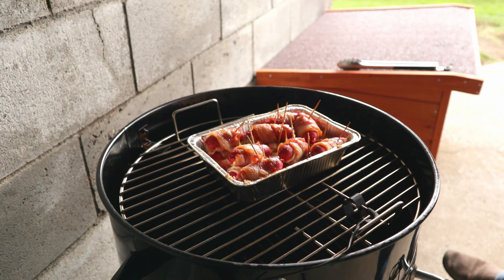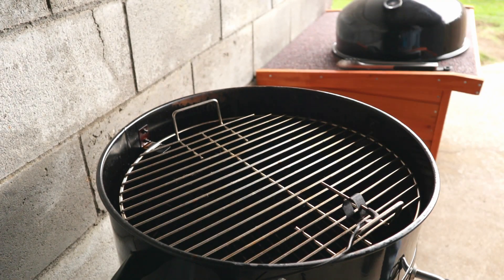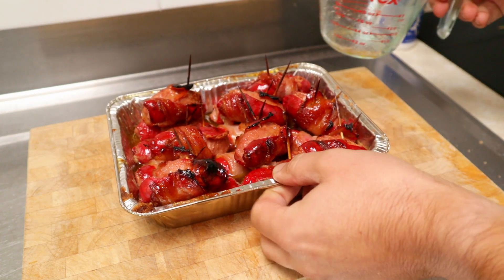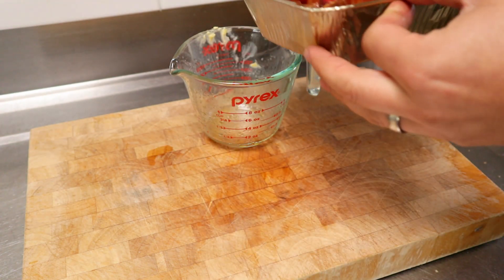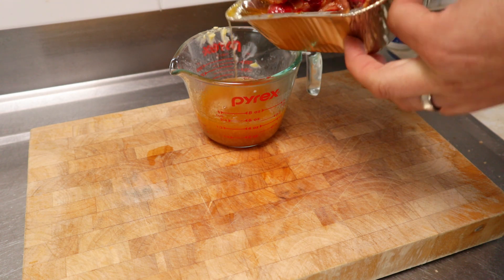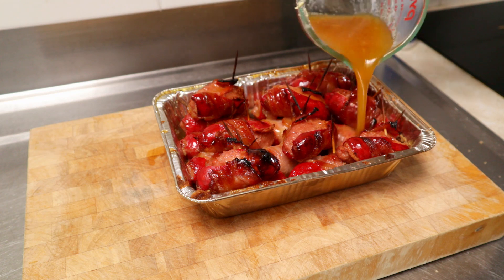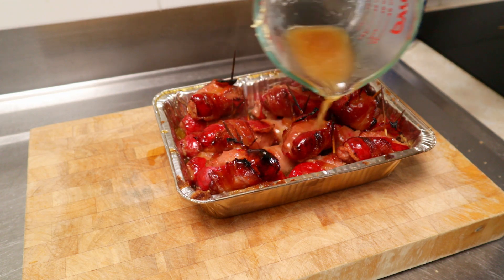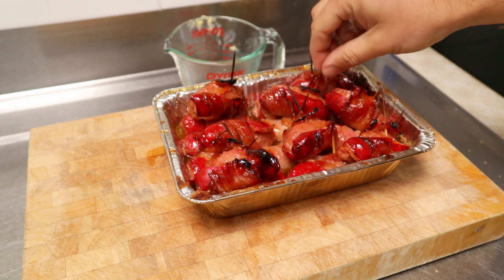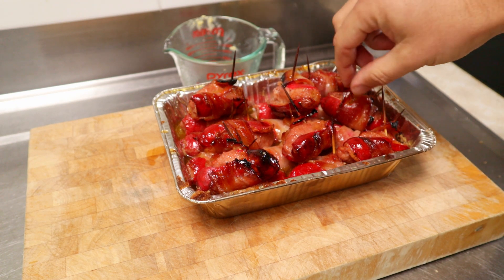An hour later, these smokies are looking real good — smelling amazing, you can really smell that whiskey. So we'll take them inside and try them out. Before we eat these, I'm just going to pour all that butter, whiskey and brown sugar mixture into a jug, and then pour that all over the smokies. Just let it soak in — that's going to be delicious. Look at those: all that sugar's caramelised and the bacon's crisped up nicely.